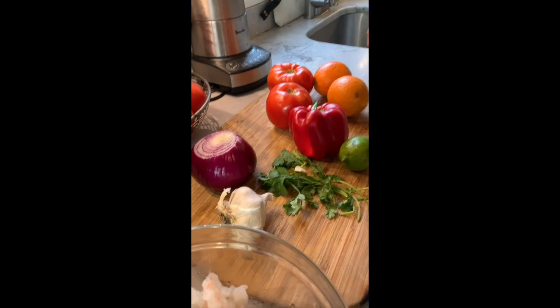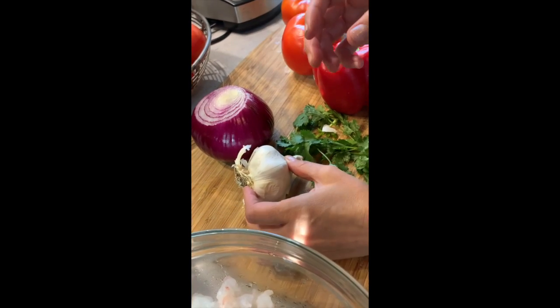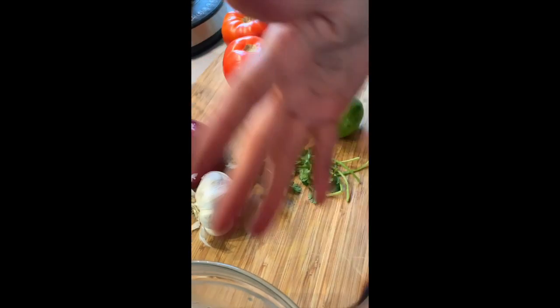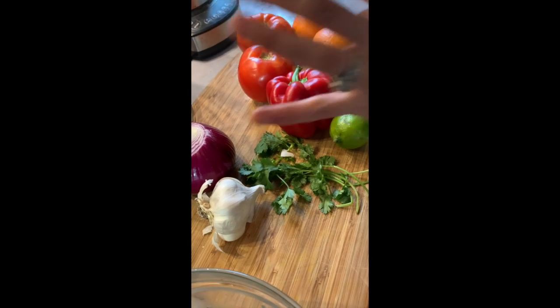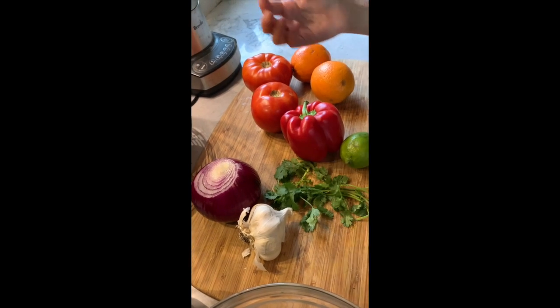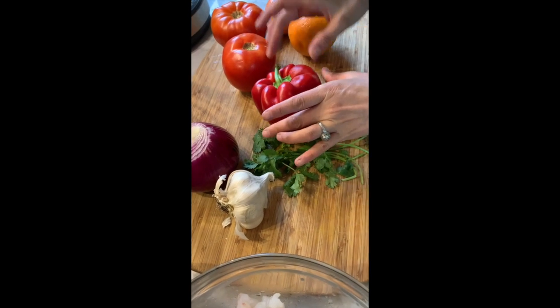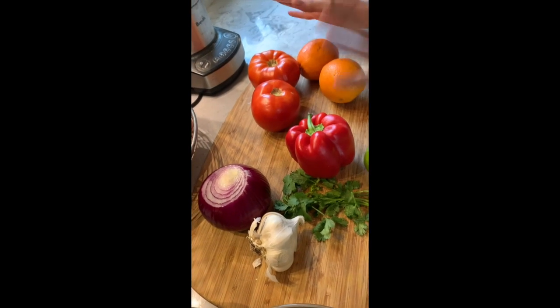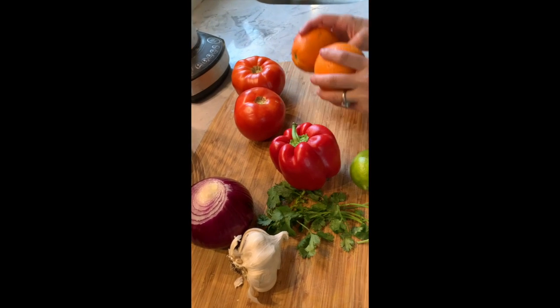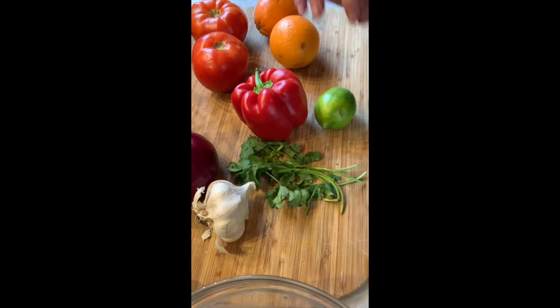We're going to cook the shrimp itself with its own juices and a little bit of onion and garlic. You can use white onion when you cook the shrimp. For the soup part — the liquid where the shrimp is going to be — we're going to use red marinated onion, red pepper, two or three tomatoes depending how much liquid you want, two oranges, some lime, cilantro, and a little bit of salt.